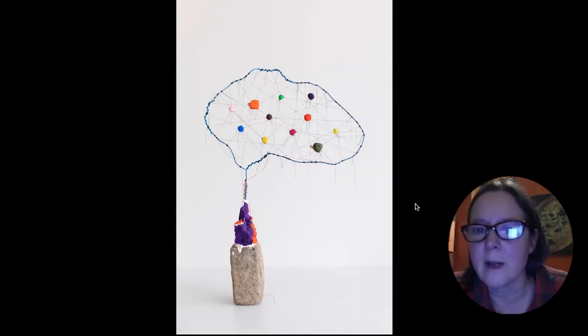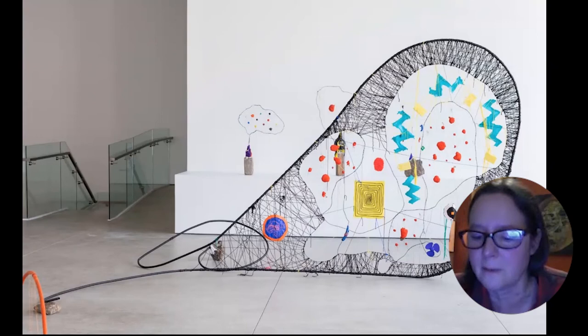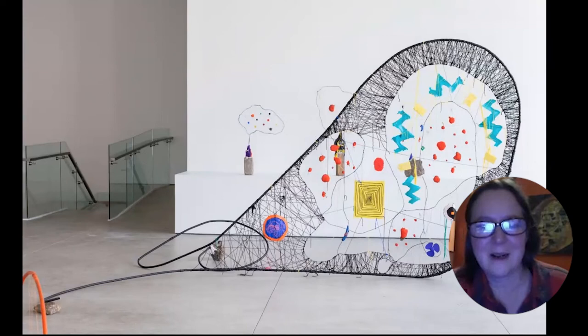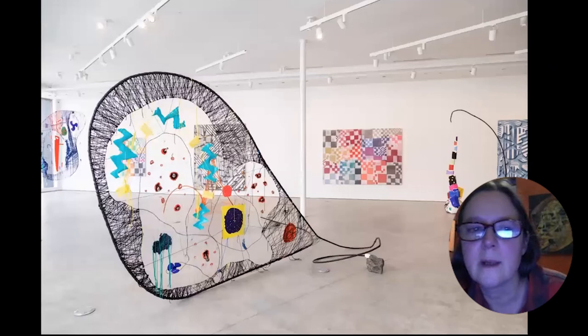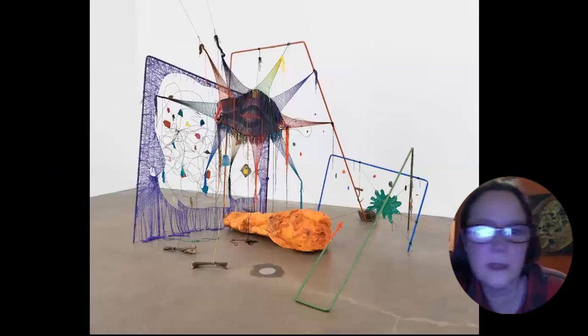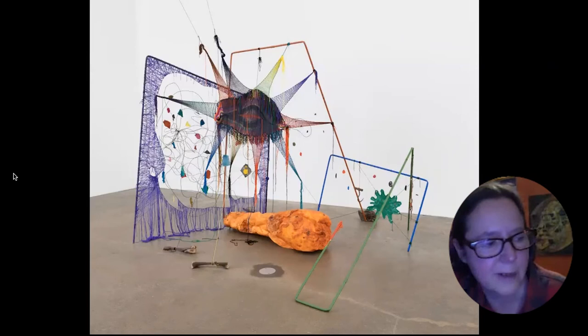There's also a book called 'The Hidden Life of Trees' that talks about that — if you haven't read it, it's a great book. This is called 'Map of an Organ Donor.' That is 2018 also.